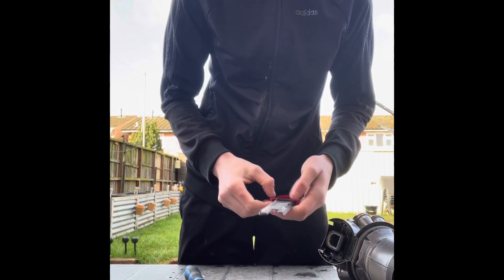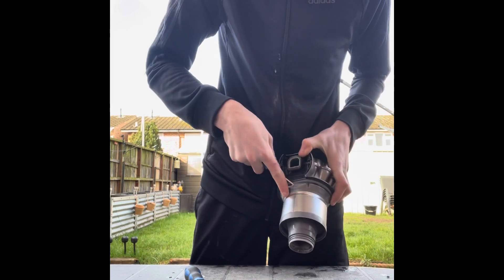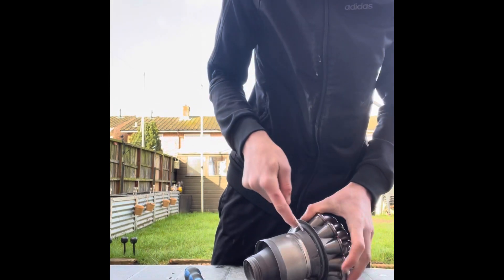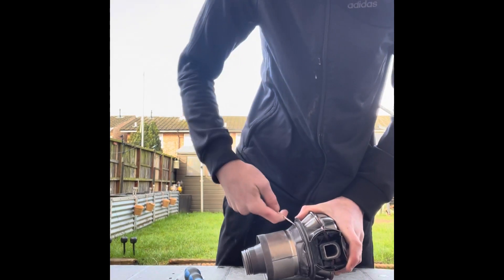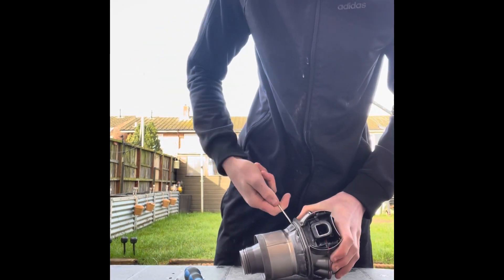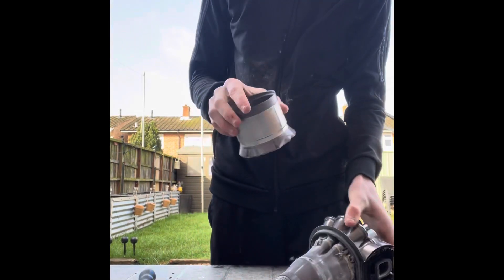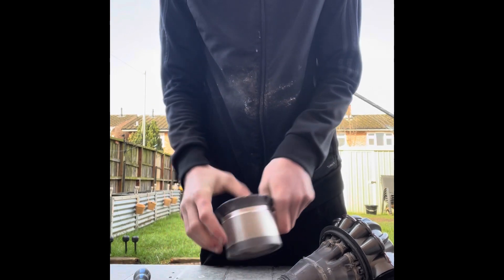Take those out, chuck that box to get washed, then there's a big clip at the back — lever that over. This is probably one of the hardest bits of the disassembly. Once you've got that off, if you've only got a little ring inside you can push that out — it just goes out like that when you've got the cyclone bit off.